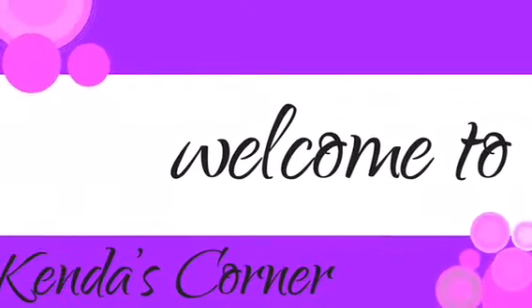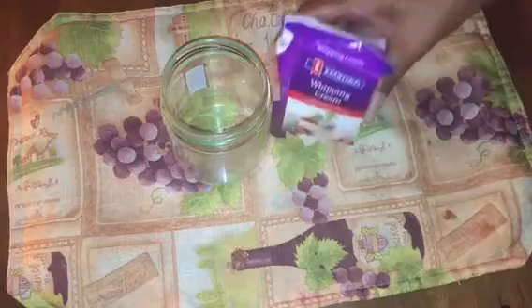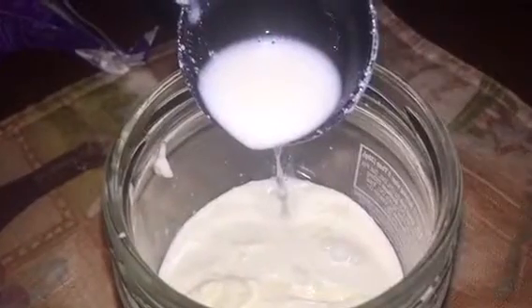Welcome back. One cup of whipping cream and a sterilized jar — I am going to add the entire pack of whipping cream and four tablespoons of my homemade sour cream. Note: I am NOT going to knead this butter.